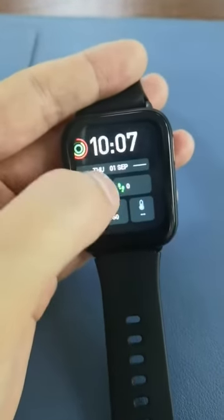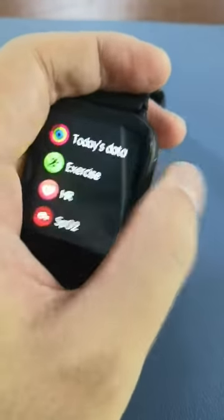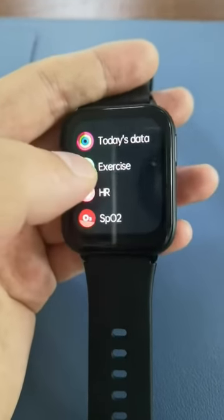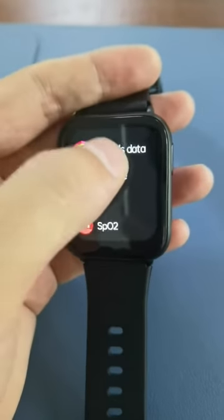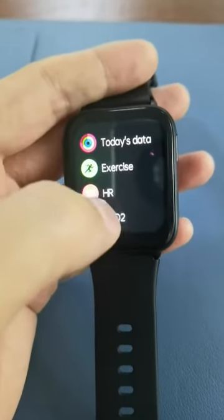When on the main screen, press the home button and it will go to another menu showing today's data. You can also access today's data through this channel.